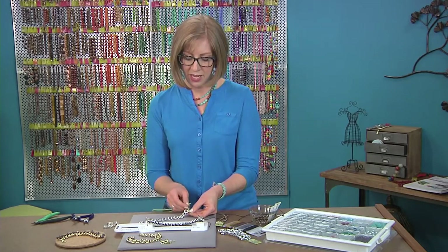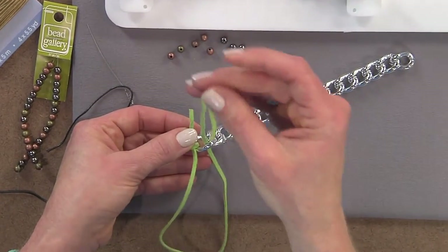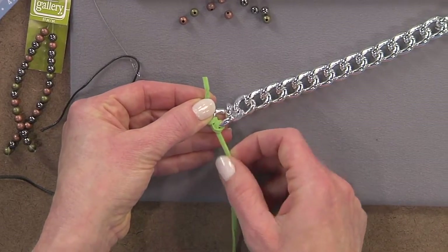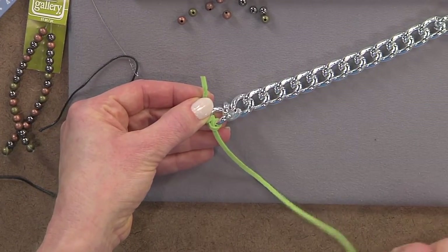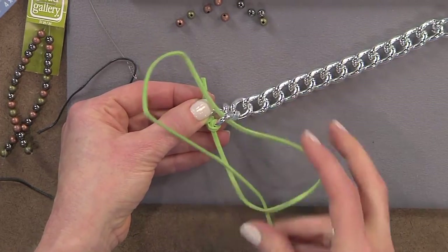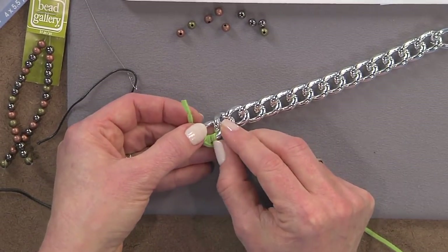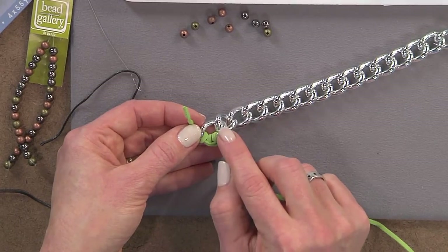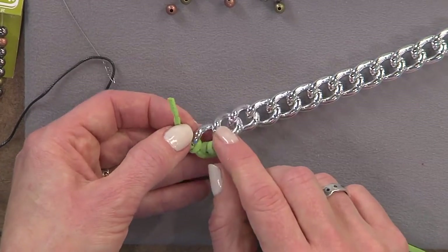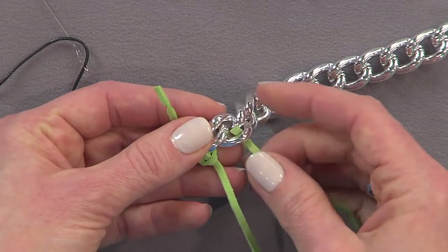The basic knot is kind of a lark's head. Take your cording through the back of the link and then come down through the middle to form the first knot. Then come up through the back of the chain link again and down through the middle. This forms the entire stitch. By using a large link chain and some larger cording, it really fills in fast, so you really only need one knot per link.